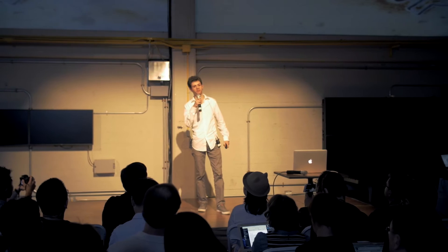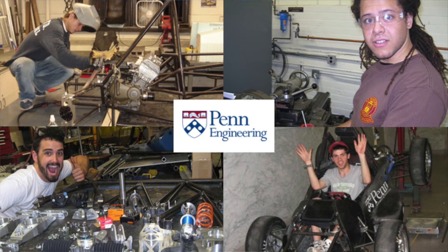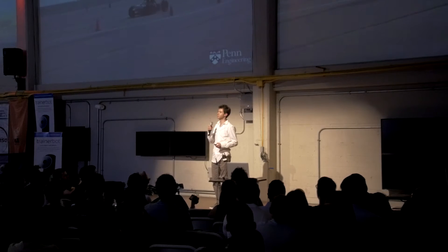Hi, I'm Nissan Luria, co-founder of Wazer. At Wazer, we like to make things. We all met at the University of Pennsylvania, where we led an engineering club building custom race cars each year.